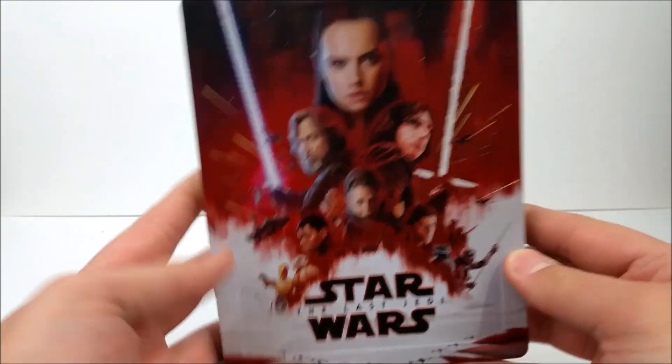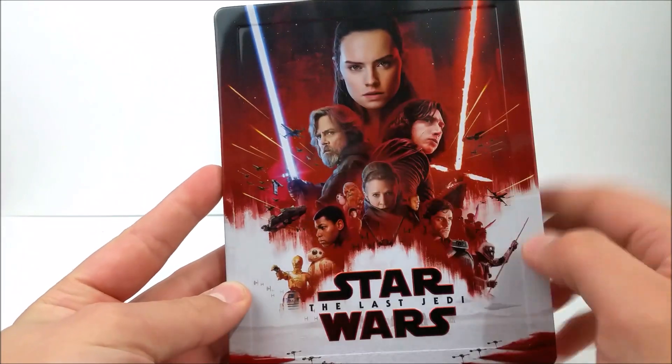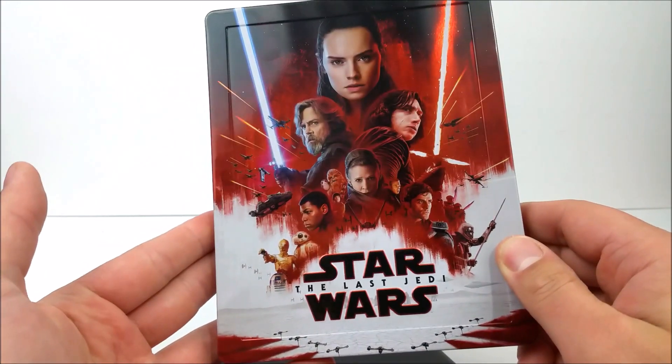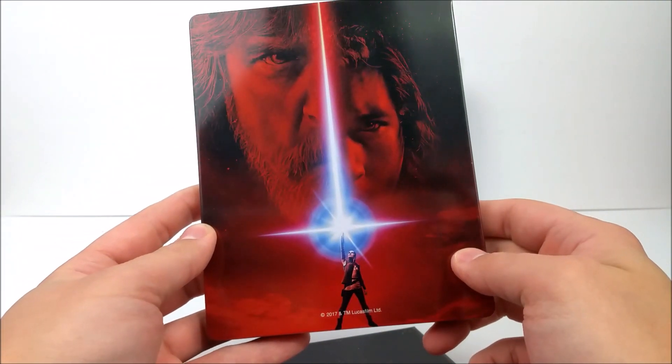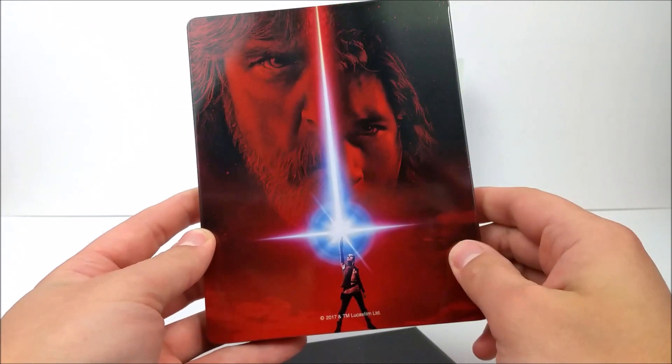Here's the front right here — there's some really nice embossing, beautiful looking steelbook. Some poster artwork right here. I do have this poster — a mini poster of this — I still need to frame it somewhere. The front features Kylo Ren, Rey, and Luke Skywalker. I actually have this poster hanging up on my wall.